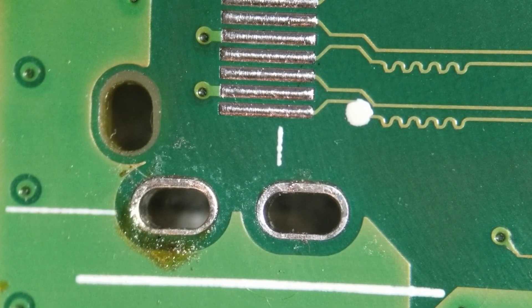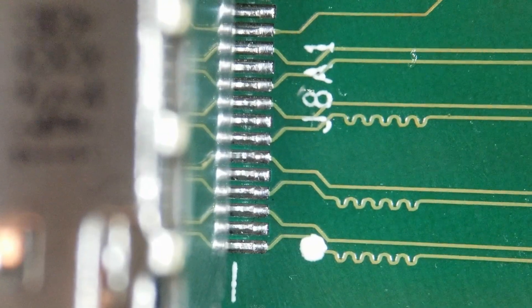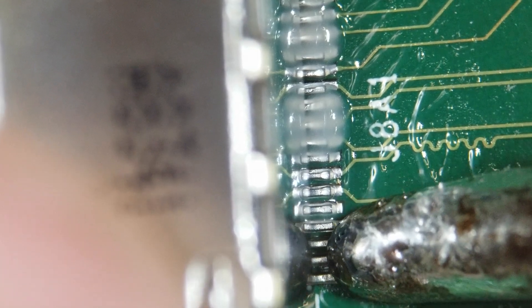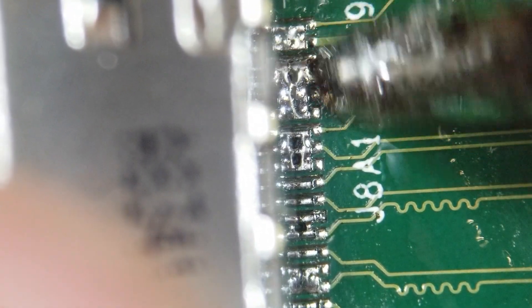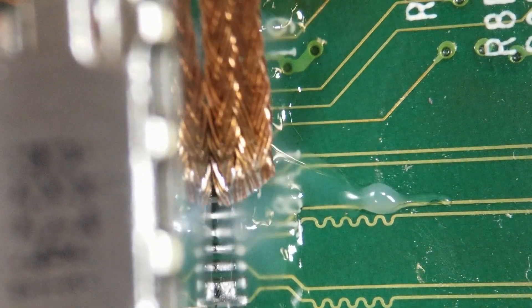We're going to go ahead and put this new port in. Put some flux down here. Let me try to get it on the actual pins here, just let it sort of flow on there. We'll flow it onto all these pins here - I'm definitely going to want to put flux there. Float all those joints together.